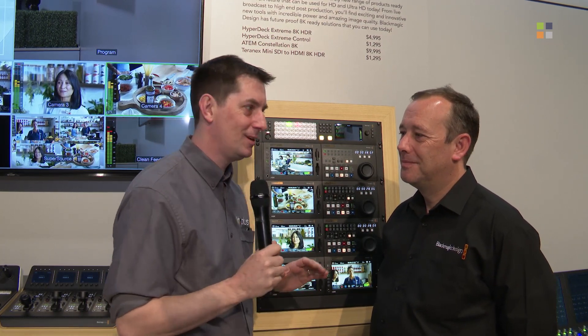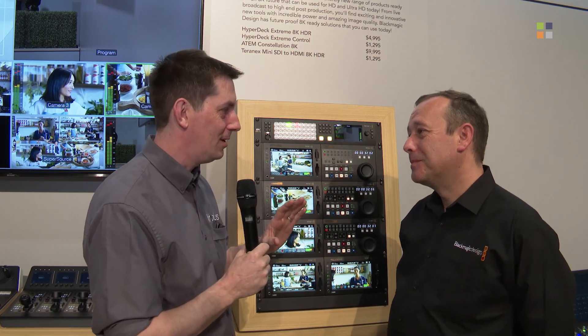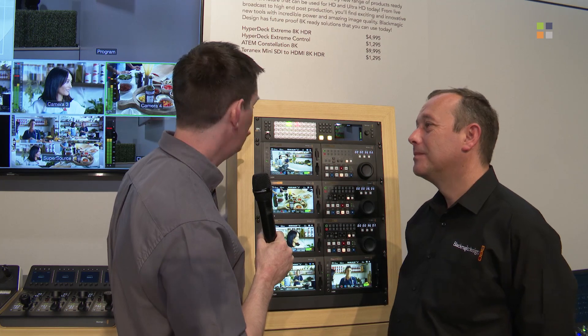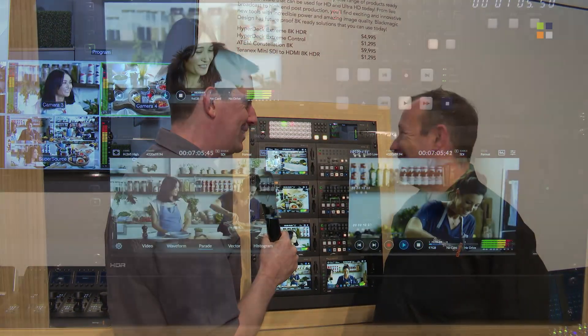It's NAB 2019 and we are at the Blackmagic stand in the secret little hidden area behind the very busy front booth of Blackmagic, where we can get a bit of quiet time with Simon. Hi Simon. Hi John, great to see you again. Now we've got a lot to talk about throughout the day, but we're going to concentrate particularly in this instance on the new ATEM Constellation 8K — it's a mouthful, but tell us about it.